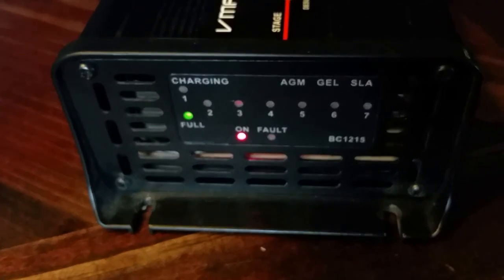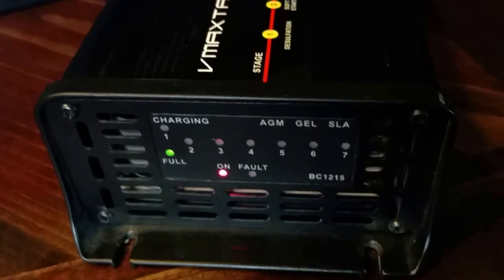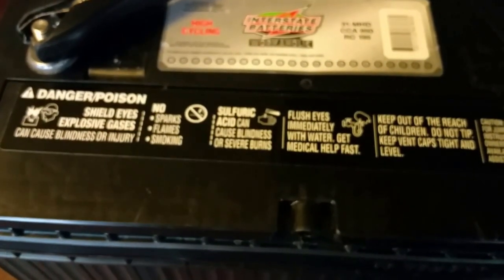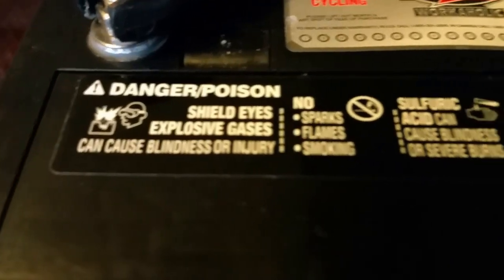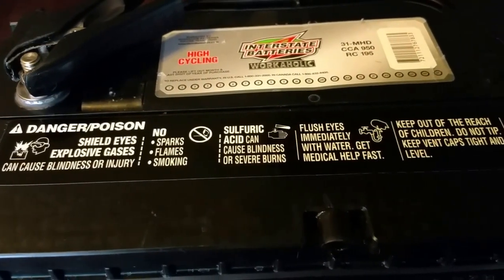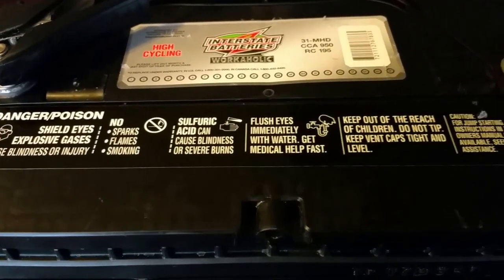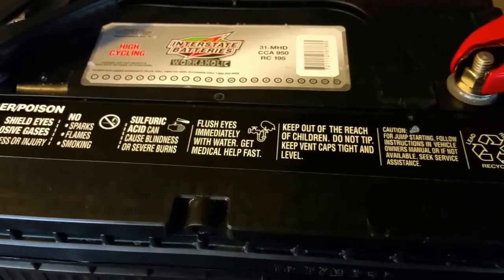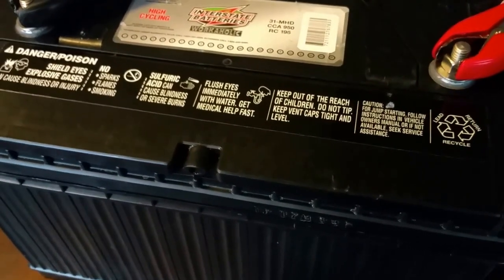Let's go back — there we go, it just jumped to 'battery full.' I'm going to bring you closer to the battery so you can hear how it's pulsing — like a little tap, tap, tap. Listen closely.